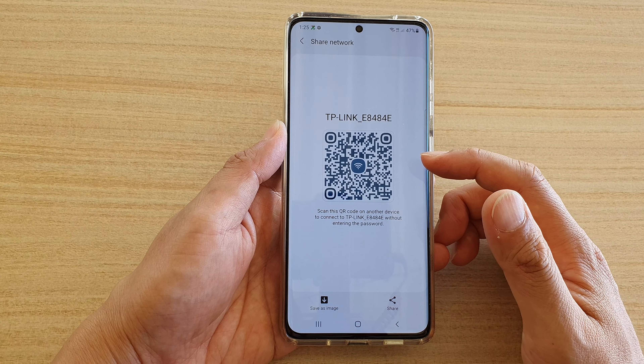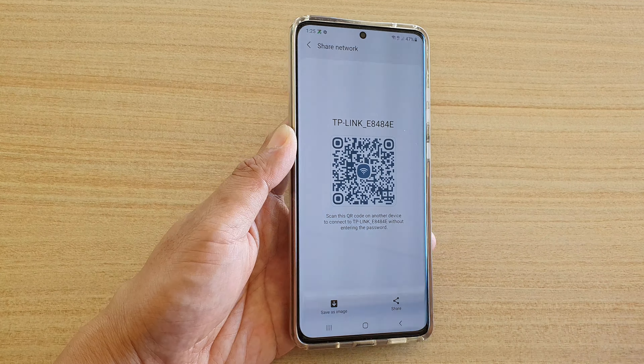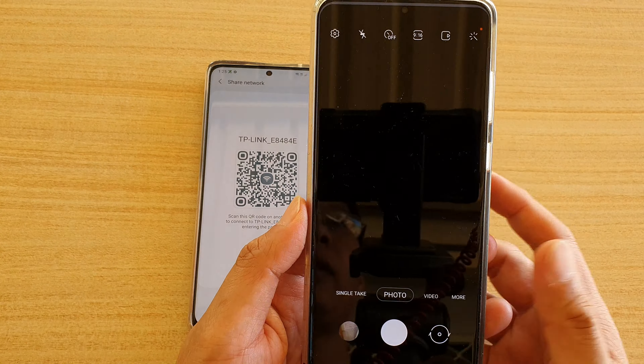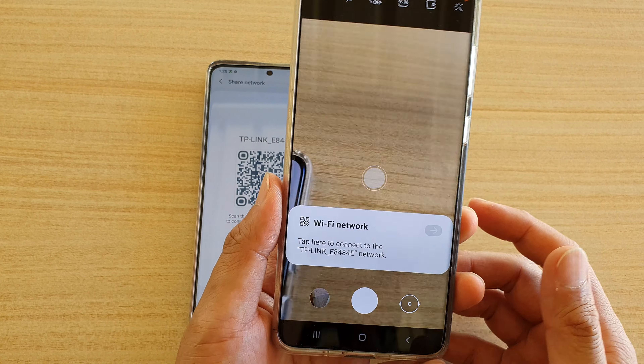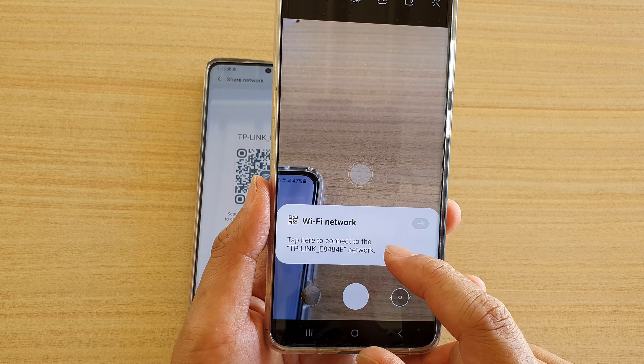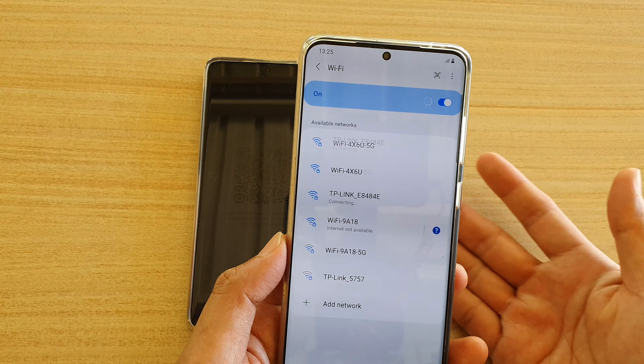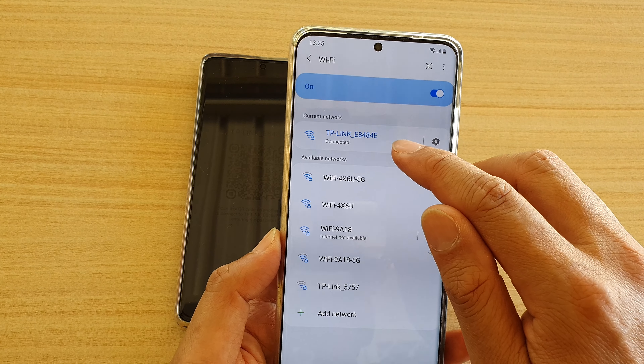This QR code is the image that contains the password and connection details of your Wi-Fi. On the other device, launch the camera and simply scan the QR code. Once you scan it with the camera, you'll see a prompt asking if you want to connect.